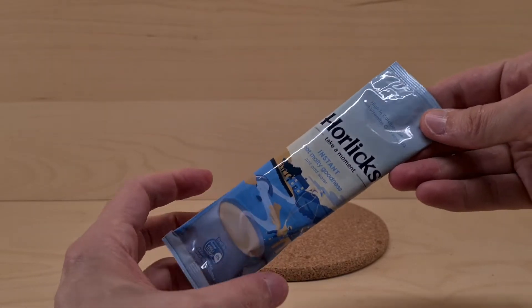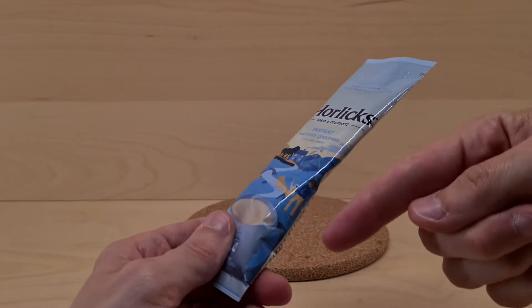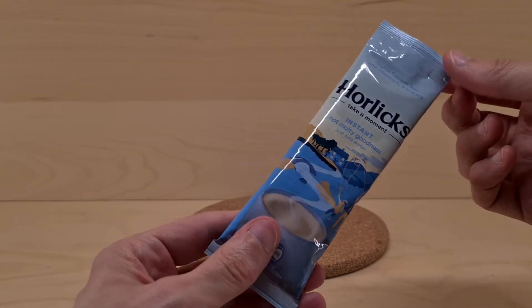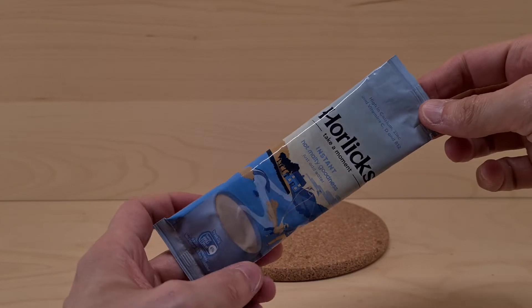And now on with the review. So this is Horlicks, which is the favourite drink of these two people here fishing, and many an older person indeed.